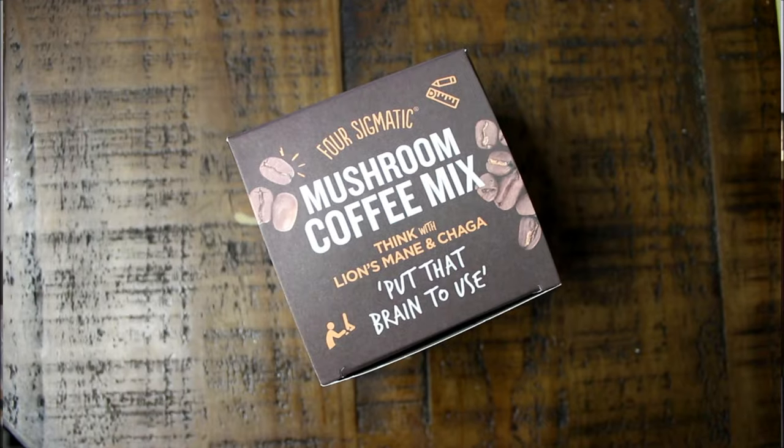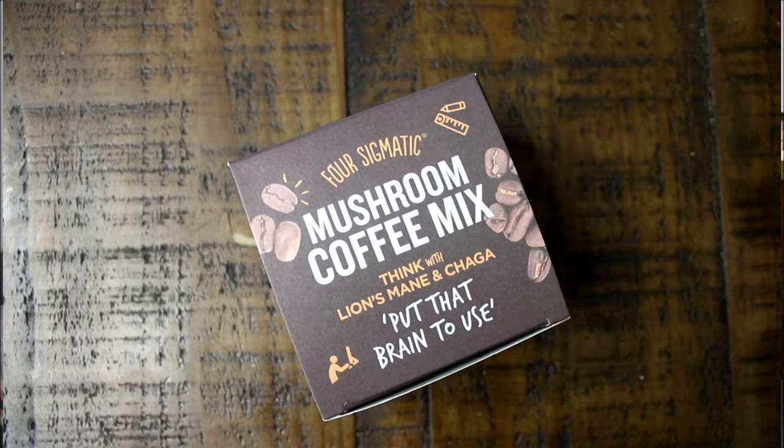Hey guys, what up? Welcome back to my channel. So today I'm actually reviewing the mushroom coffee mix by Four Sigmatic, in the blend of Think with lion's mane and chaga.